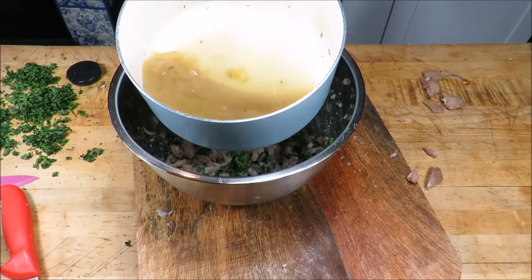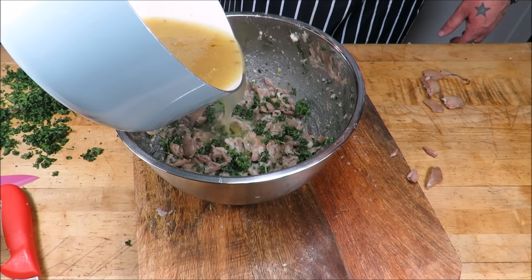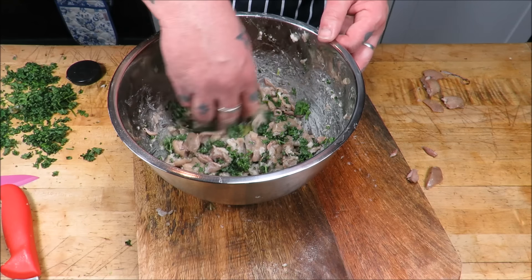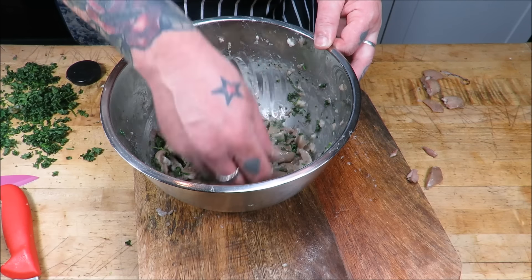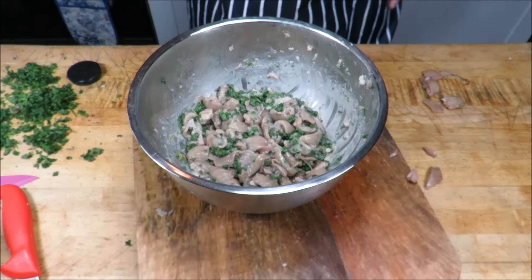You can see that stock has reduced by half, so I'm going to get some of that in — just enough to coat it. And that should be enough to glue this bad boy together.